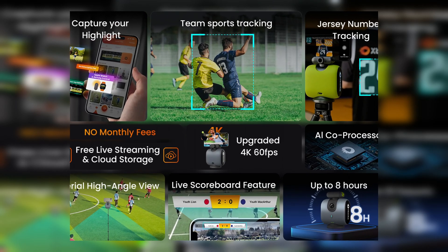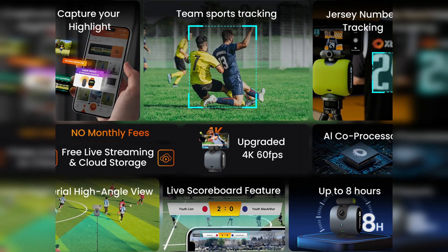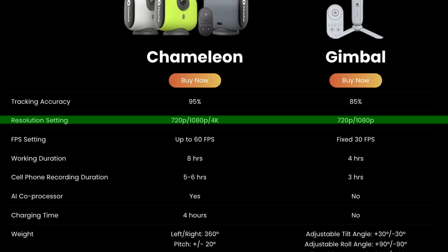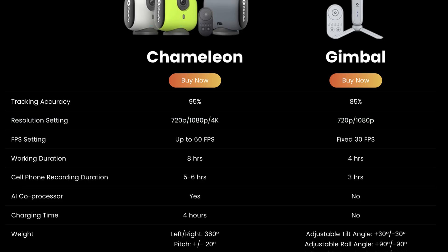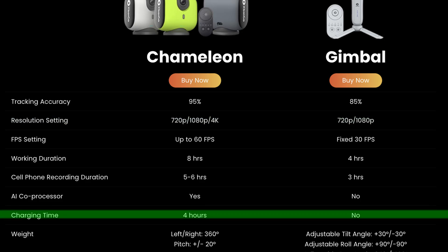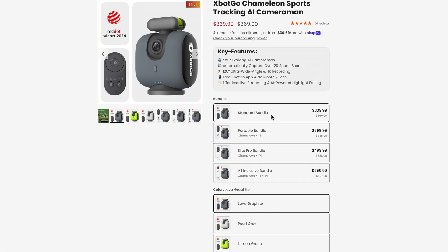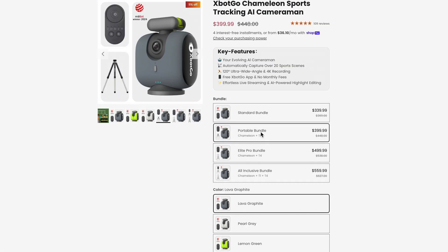The team sports tracking feature basically lets you select a specific player to track. Compared to the gimbal, the Chameleon has longer working times, higher recording resolution, and ultra-wide angle support. It's rated to last up to 8 hours, but the charging time to go from 0 to 100 is a painful 4 hours at 10 watts, which is really slow. The Chameleon has several bundles, but the standard starter pack includes a remote controller for a price of $339 US dollars.